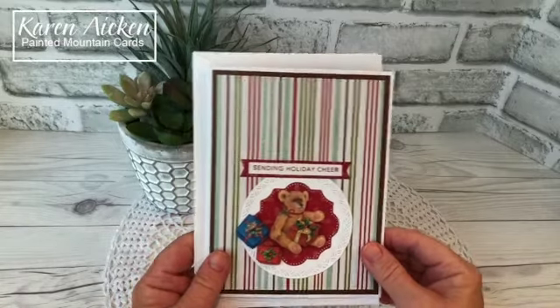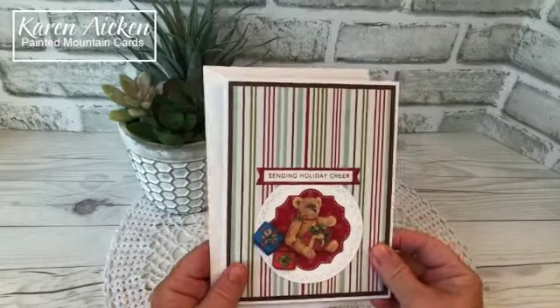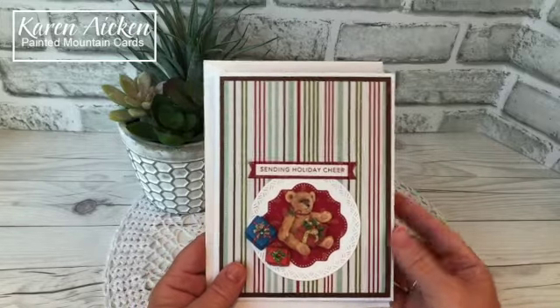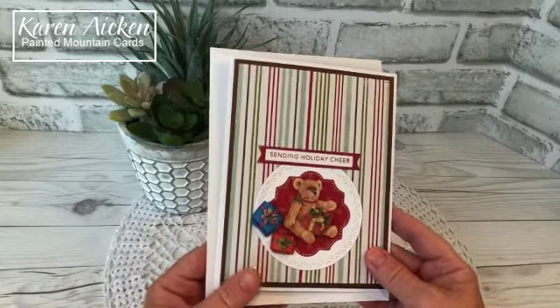Good morning crafty friends. Today I'm sharing a Christmas card made with a whole bunch of older product in my stash and a pop-up die set by Karen Burniston.